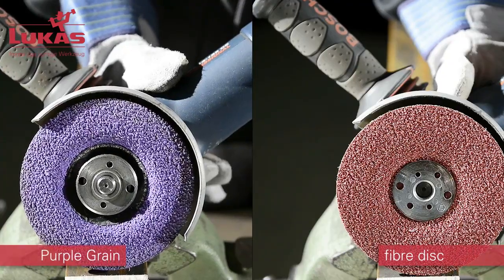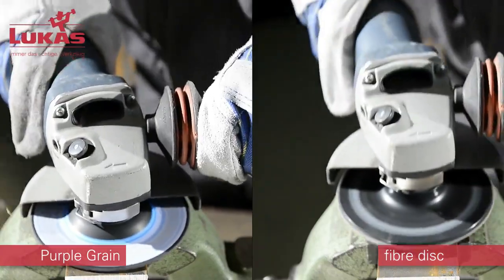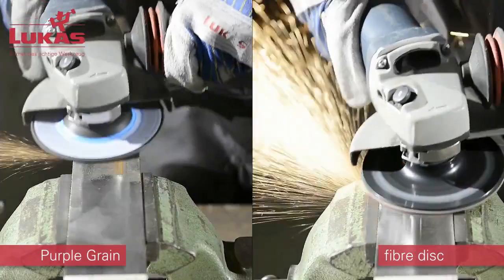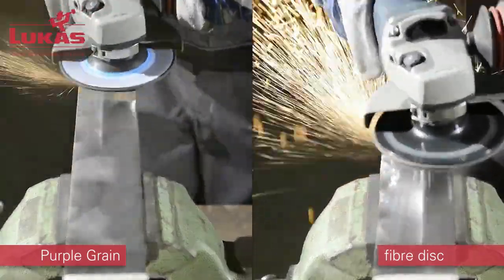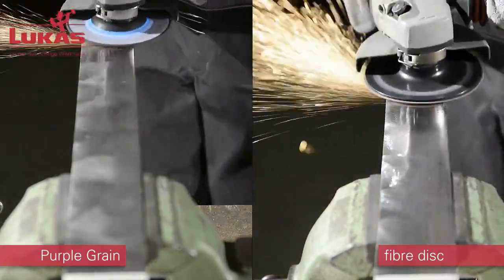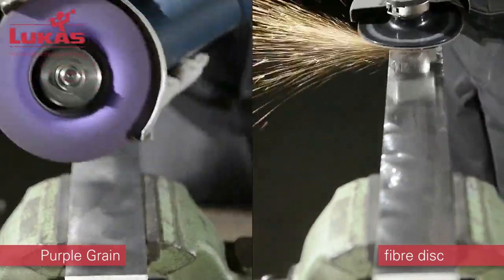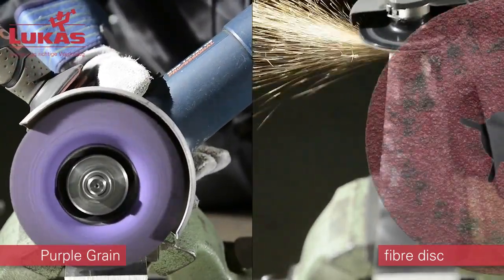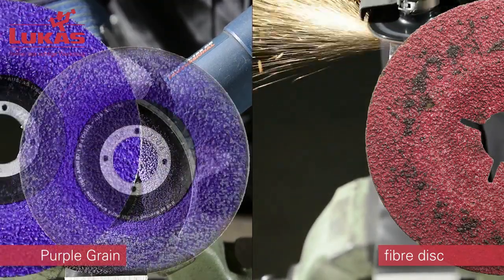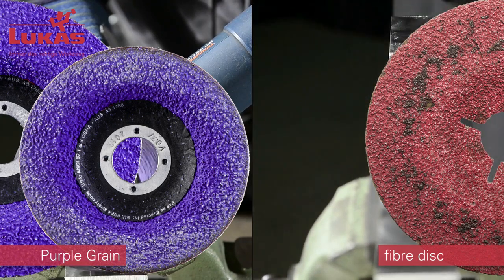A direct comparison with a fiber disc makes this clear — Purple Grain is considerably more aggressive and grinds significantly faster. The fiber disc shows a clear reduction in removal rate after just a few minutes; the disc becomes blunt, heat input into both tool and workpiece increases, and the fiber disc literally burns, with its grinding performance tending towards zero. In contrast, Purple Grain remains sharp right to the end of its service life.